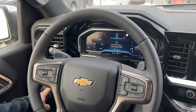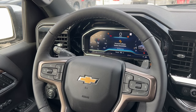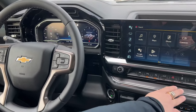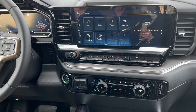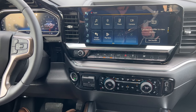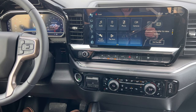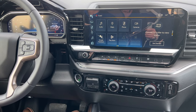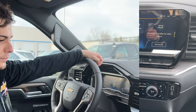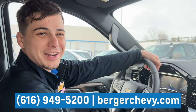After we go back into four high, another thing to show you is the traction control buttons over here. You can disengage the traction control right from there — that way it'll let your tires spin a little more. Your traction control won't engage as much when you're going through snow so you can plow right through it. Thanks for watching. Call us at 616-949-5200 or visit us at bergerchevrolet.com.